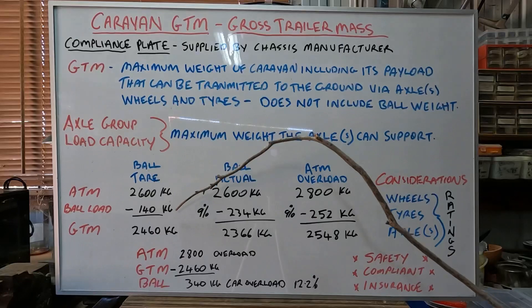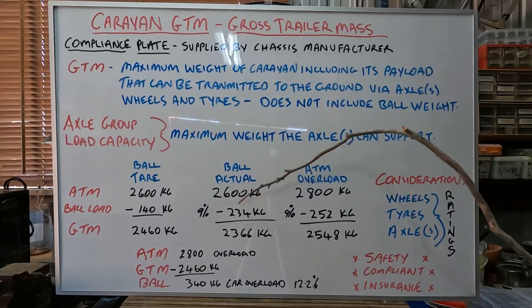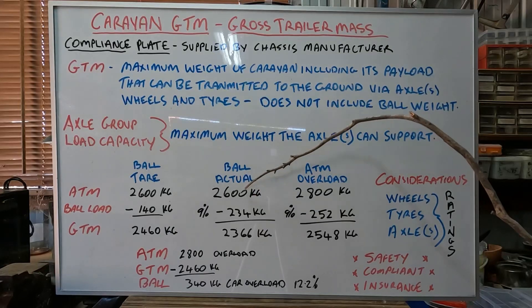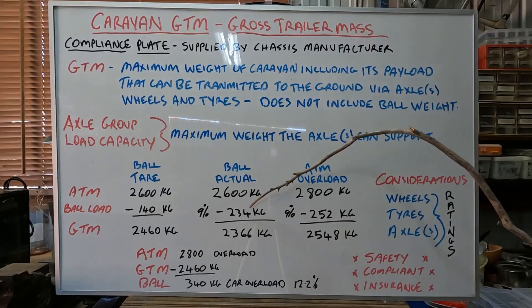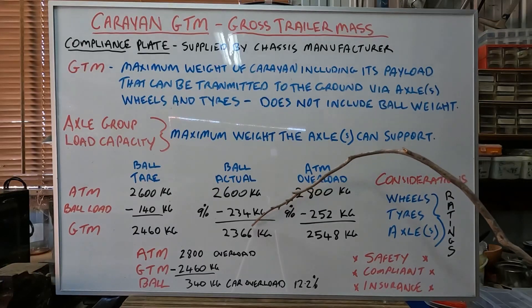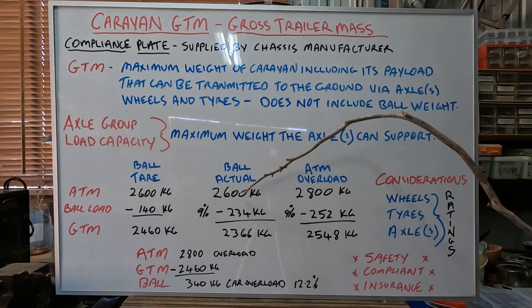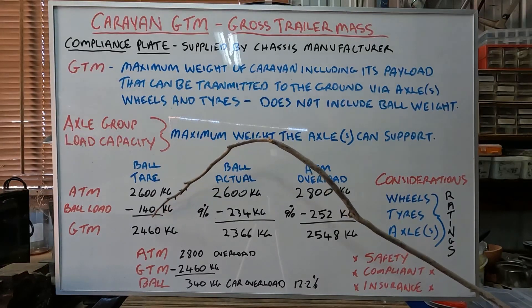But in reality, once we load the van, we're not going to have that ball weight — it's going to be heavier. I normally like to work on 8 to 9 percent, so for the exercise we're going to work on 9 percent of the ATM. In this scenario, 9 percent of 2,600 is 234 kilos — so that will be the ball load I would roughly run, around 210 to 230 kilos; it'll vary a little bit, and it even varies when you're on a big trip using your water. So we subtract the ball load from ATM: that gives us 2,366 kilos. That's the GTM number. So I know if we run with that ball load, with the ATM at 2,600, I'm going to be under my GTM — because that's the maximum you can weigh.